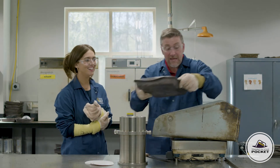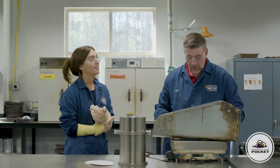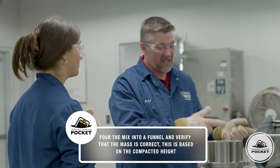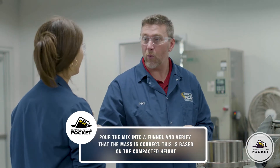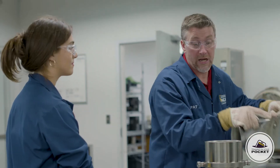Next, I'm going to dump this mix into a funnel — it just makes it easier to put into the mold. So we check the weight. That's based on the compacted height, right? It is. This is a design mix, so all that weight was determined at the mixing point, but we're in the right range. Next, we're going to pour the mix into the mold all in one motion or lift so that we don't get segregation.